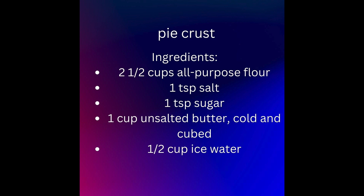Ingredients: 2 and a half cups all-purpose flour, 1 teaspoon salt, 1 teaspoon sugar, 1 cup unsalted butter — cold and cubed, and a quarter to half cup ice water.